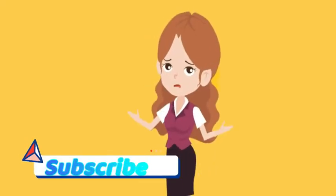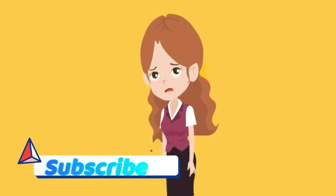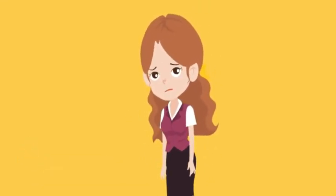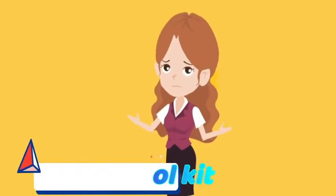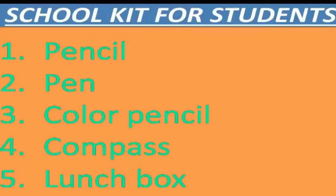Hello, hi! Welcome to CVS Fast Track — subscribe to our channel. In this video, I am going to tell the kids school kit. So now let's start our video. Pencil, pen, color pencil, compass.